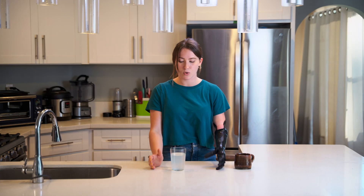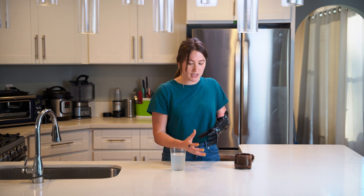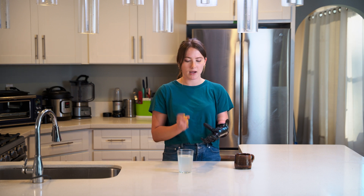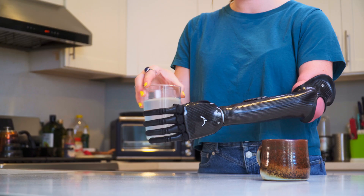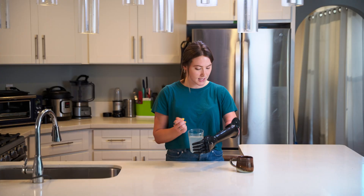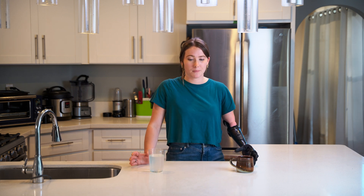Something else I found really helpful when holding heavy things, especially in social settings where I really don't want to drop anything, is using the touch feedback that the hand offers. In the hand there are tiny little pressure sensors, and when they sense pressure — such as when I'm holding a glass — that relays to a vibrational motor in my socket that vibrates my arm, giving me confirmation that I'm holding the glass and have a sturdy grip.